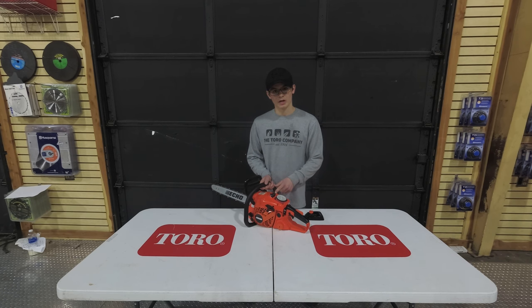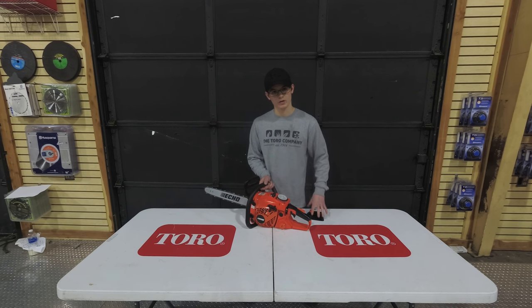Your spark plug is also going to be located underneath this cover. To replace that, you just remove the rubber boot and unscrew the spark plug.